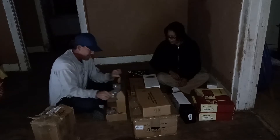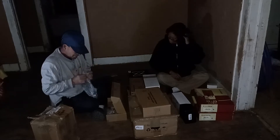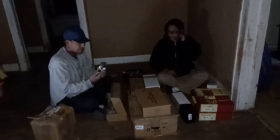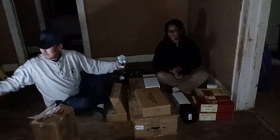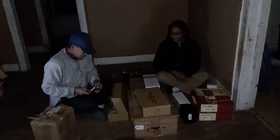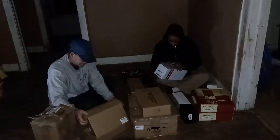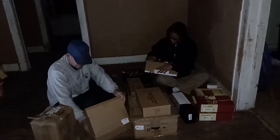Another door handle — a fancy schmancy front door handle. Sorry about the lighting, we're working off solar lights. Fancy schmancy door handle for the front door, nine bucks. We should have enough door handles now for all the doors.